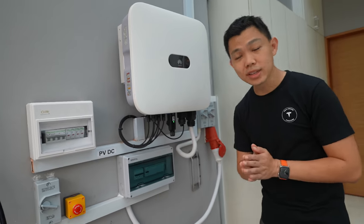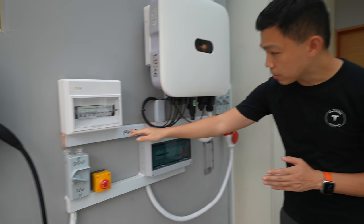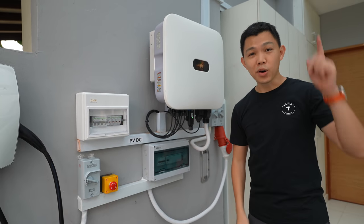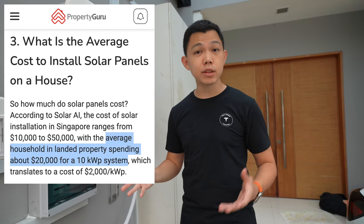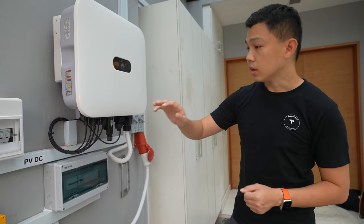This owner's home is a little unique. You can see a larger isolator here, and some PV DC cables, because the owner actually has solar panels on the rooftop. For solar panels, it typically costs about S$10,000 to S$50,000 to install in a home, depending on factors like the size of your home, your roof, and how much energy you need. That's why there are a few extra devices here.